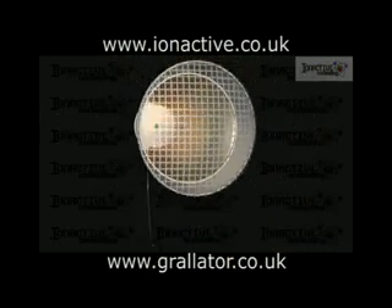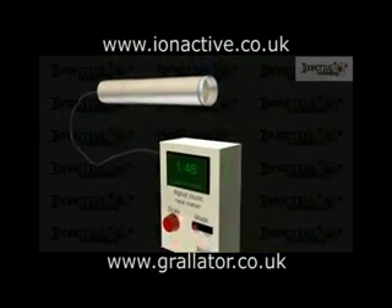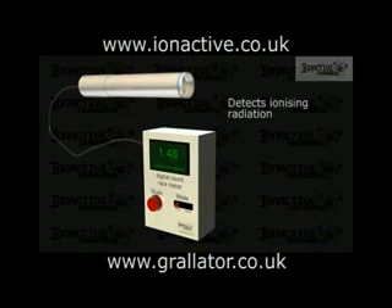Geiger-Müller or GM counters are one of a class of gas-filled radiation detectors that operate by using the ionizing nature of alpha, beta, and gamma radiation. Neutron-sensitive devices can also be produced, typically by introducing boron, which interacts with neutrons to produce secondary ionizing particles that trigger the count response.